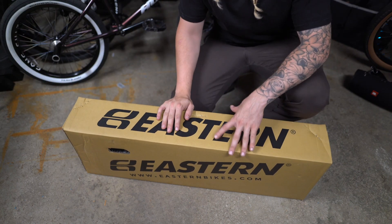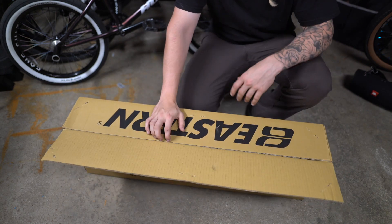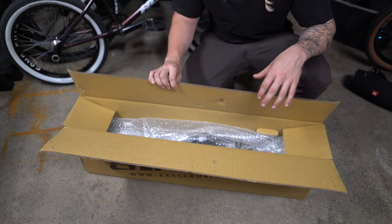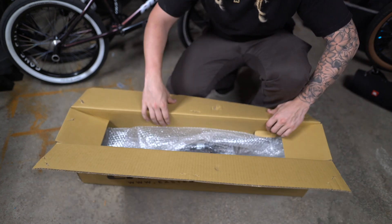With the frame I went with the 27.5 top tube, just because that's what I've been riding for the past couple years — 20.8 and smaller. I didn't want to go with anything bigger than that. I just like the middle of the road.